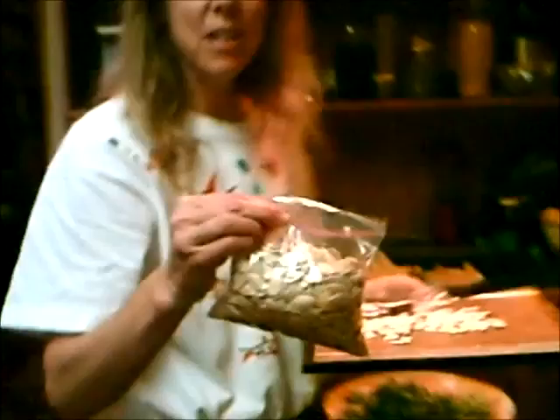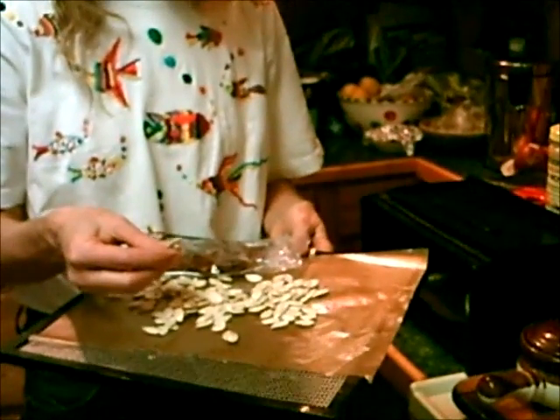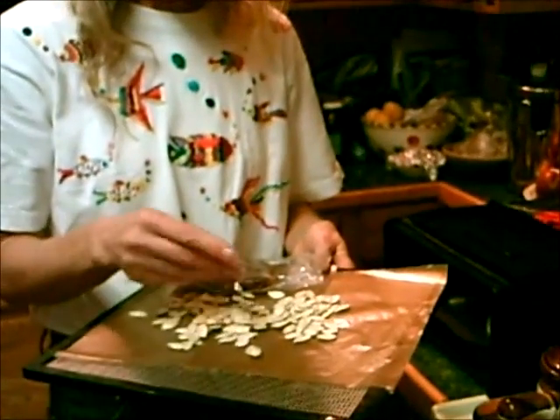You could also dehydrate some pumpkin seeds — I just did some from our Halloween pumpkin and they come out really nice and crispy. You could put some sea salt on there, and you can use these for pumpkin seed cheese, which is incredible. You can put some oil on if you want.